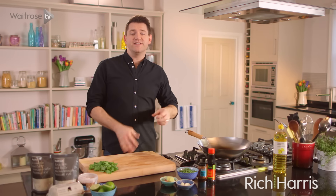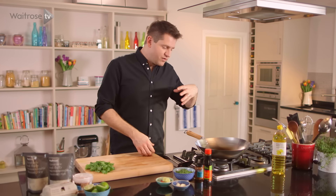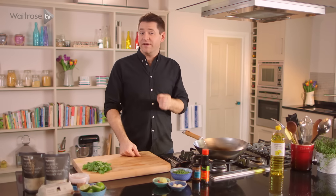I'm going to show you how to make nasi goreng. It's a really popular fried rice dish in Indonesia and Malaysia. It's got loads of flavour in it and it's perfect for breakfast as well.